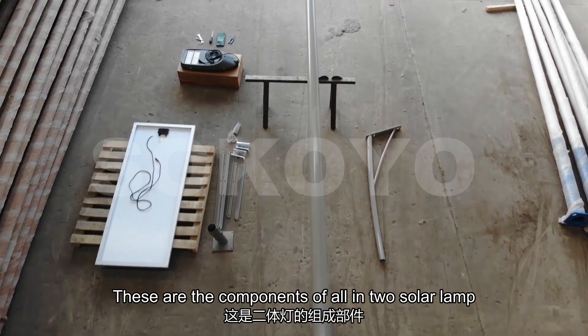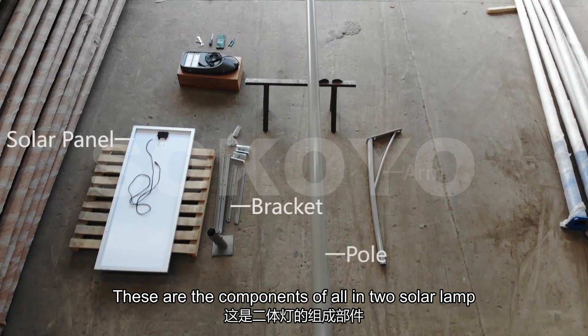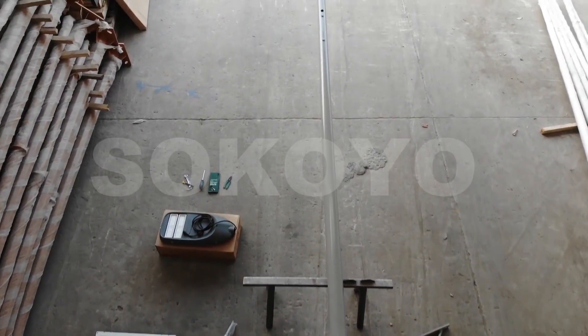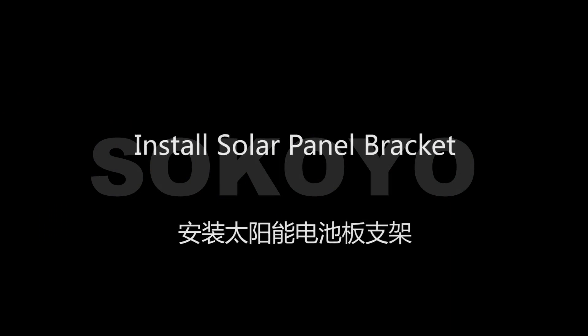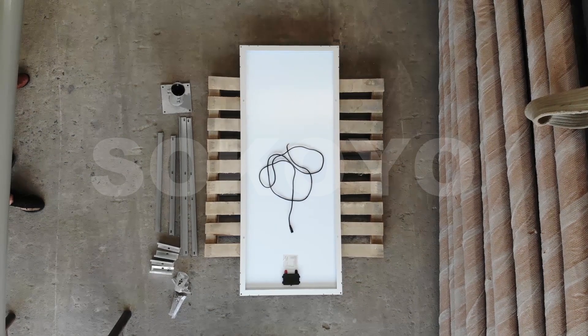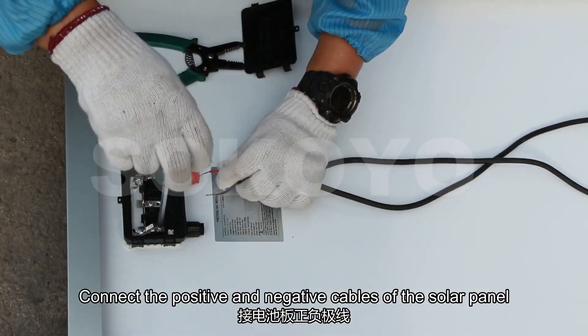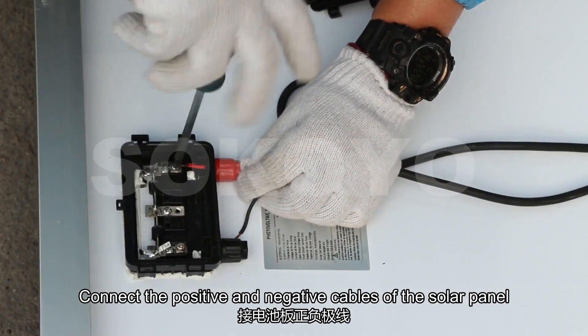These are the components of the all-in-two solar lamp. Connect the positive and negative cables of the solar panel.